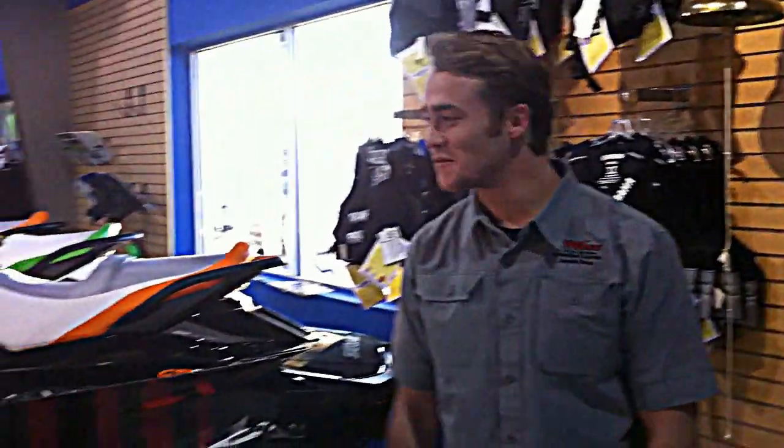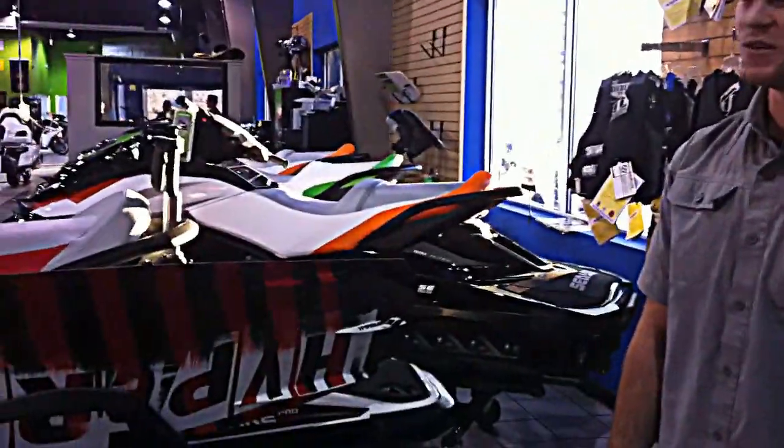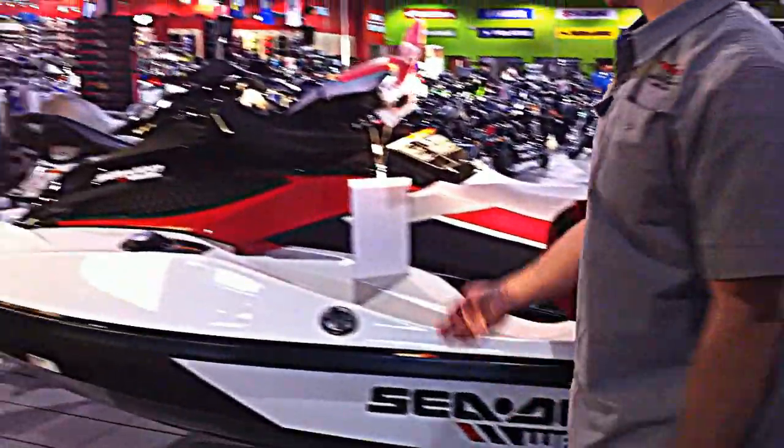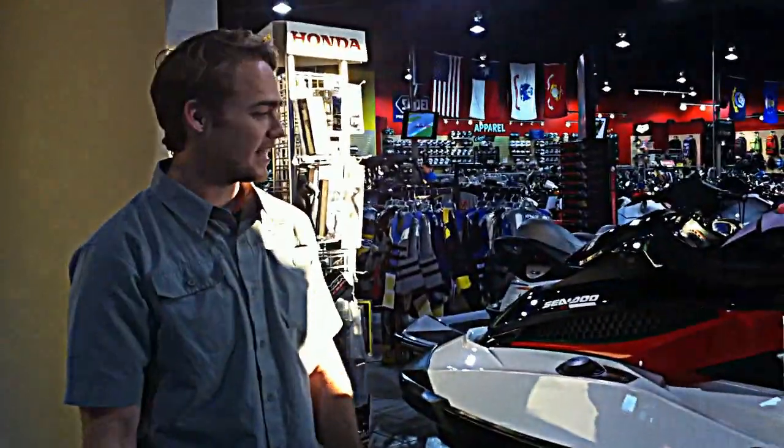Hi, I'm Trevor down at Woods FunCenter. Just wanted to go over the 2013 Sea-Doo Wake Pro. This right here is the 215 model, and it's also supercharged. It comes with the intelligent brake and reverse system, which is really good for wakeboarding or wakeskating.